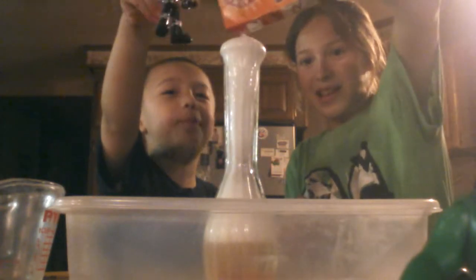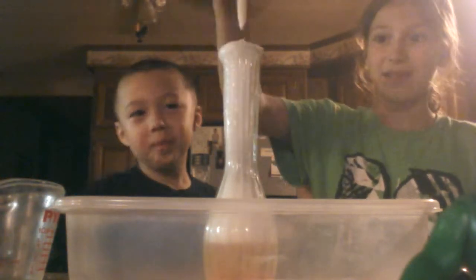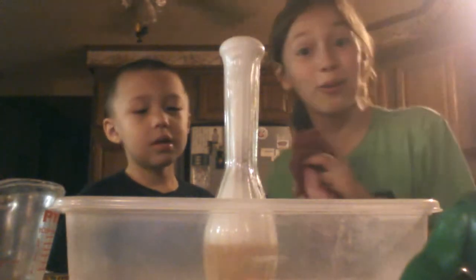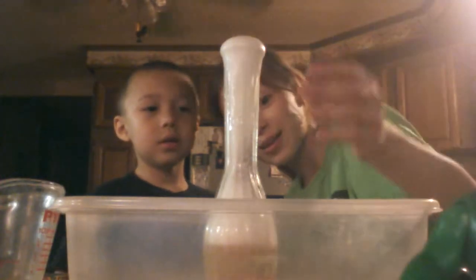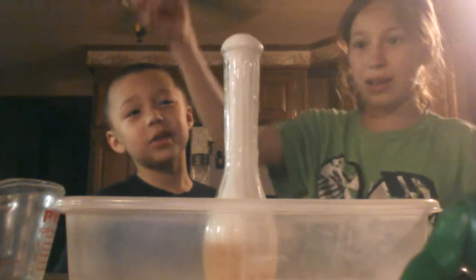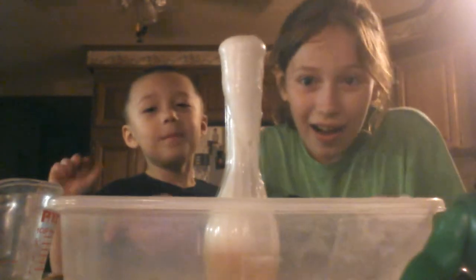Shout out to my mom for finding the science experiment. And also, my sister wanted me to do a shout out on Twitter — follow her at marinescupcake. This is a cool experiment. I highly suggest you guys trying this. Ready? Let's end the video. Bye!